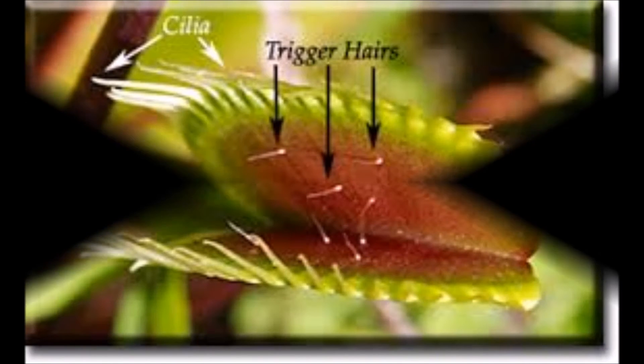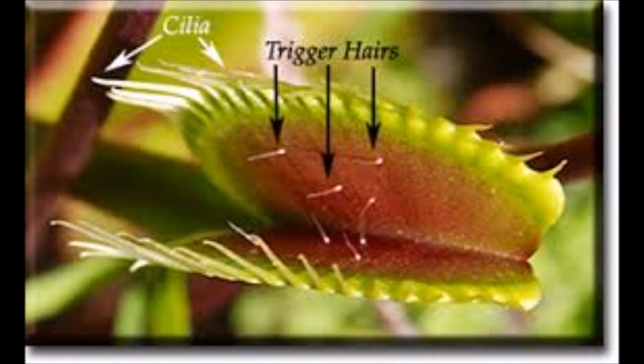About trigger hairs and cilia. This picture shows the Venus flytrap's trigger hairs. Every Venus flytrap has 7 to 8 trigger hairs. Cilia are the claws of the Venus flytrap, so no insects can escape.